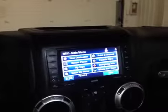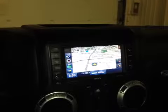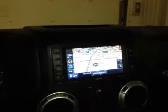This unit also has a touchscreen, and we have the navigation system powered by Garmin. We even have a hard drive on board, so we can actually download music from your devices right onto this unit.